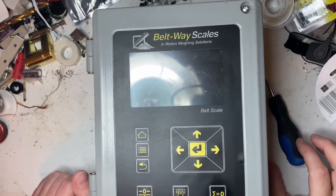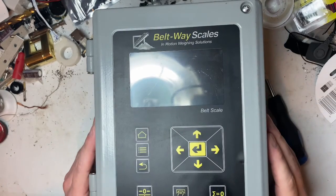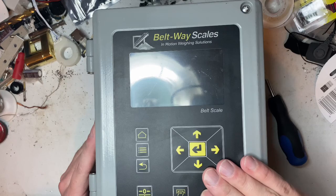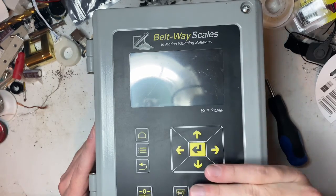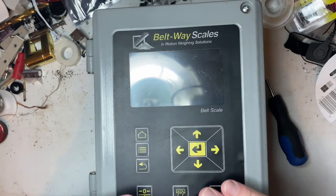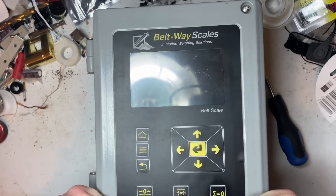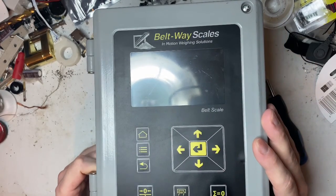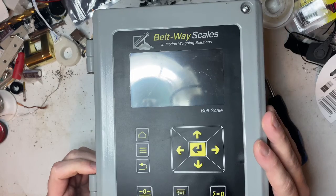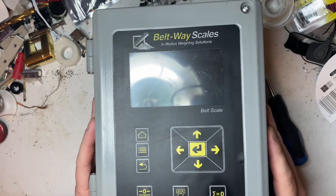I want to start out with this video saying that I worked for this company for six years. In six years I saw a lot of growth and improvements in this box, and there's a lot of stuff that I helped improve — things I found out that improved the longevity of the boxes to keep them going, as well as helping the company itself.